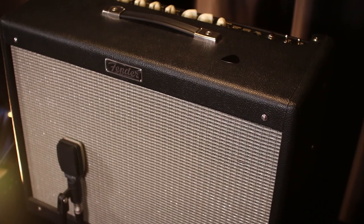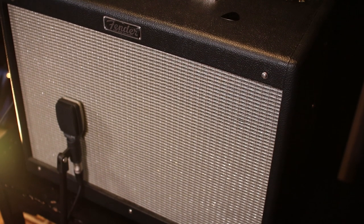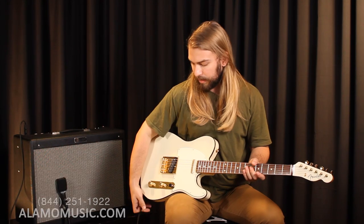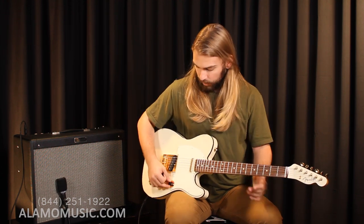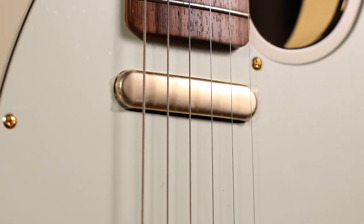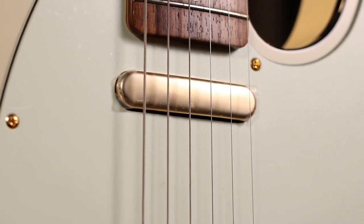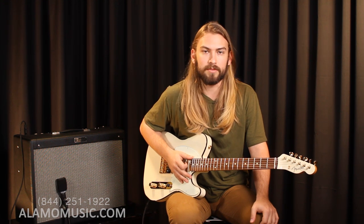I'm playing through a Fender Hot Rod Deluxe today. Got the treble, bass, and middle right at about 12 o'clock with just a little bit of reverb. And as always got a Mogami cable going through to get the clear signal. So we're going to start off here at the neck pickup — like I said, very warm rounded tone. Works great in blues and R&B but yeah, let's check it out.